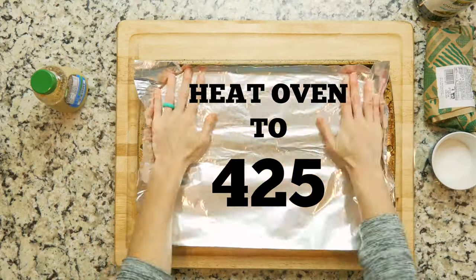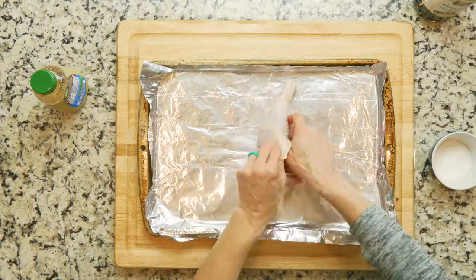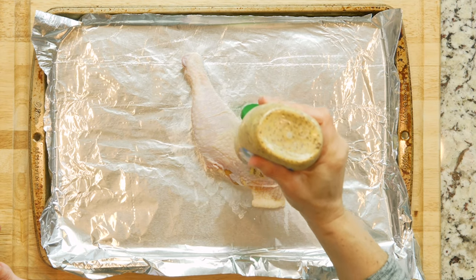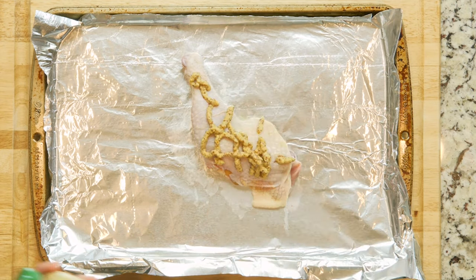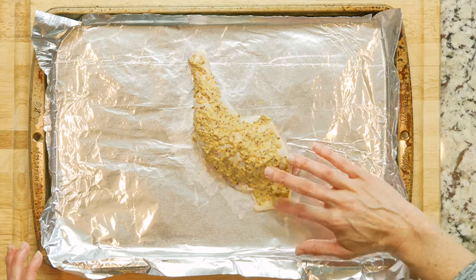Begin by heating the oven to 425 and lining a baking sheet in foil. Place the chicken leg on the foil and loosen the skin from the flesh. Pour a little oil under the skin and add a pinch of salt. Use your fingers to spread the oil and salt around over the flesh. Then spread whole grain mustard on the skin, covering the whole top of the chicken leg. Use your fingers again to spread it all out on top of the skin.